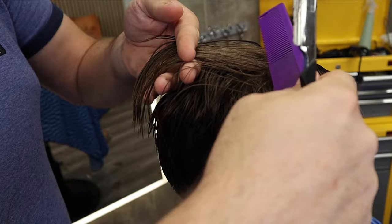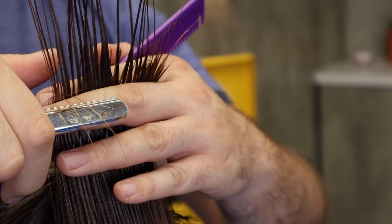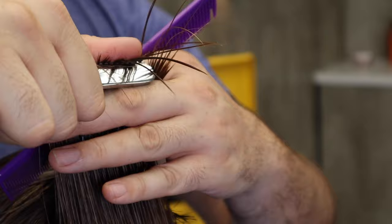I'm going to pick up the section and pinch the hair between my thumb and the razor. The razor blade is facing my thumb at around about a 45-degree angle. That's a good angle to slice through the hair, and you can see how textured that becomes.